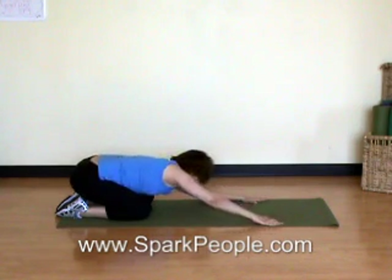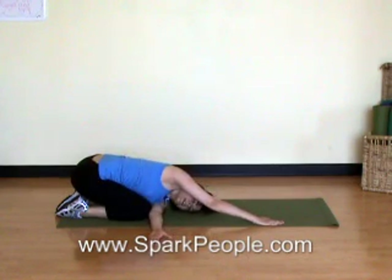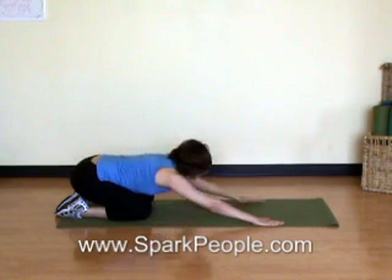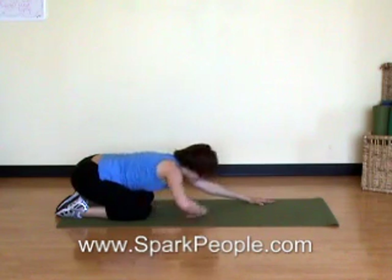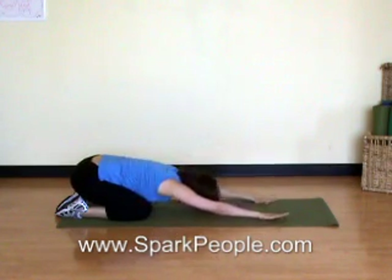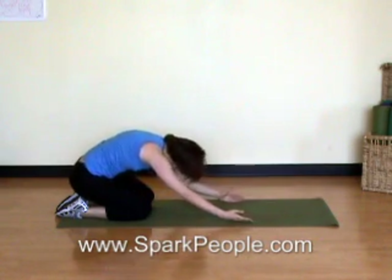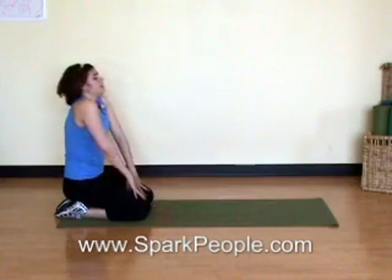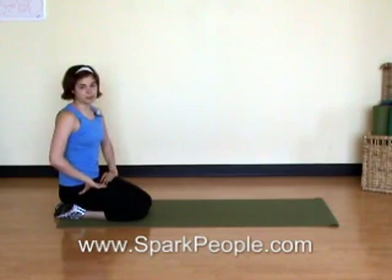Reach forward one more time. Take your left hand, thread it underneath your right arm, and slightly twist to that side, still taking your weight over your heels. Release it back out. Right hand under the left arm and twist. This is our last stretch. Bring it forward one more time, reach a little further out in front of you, then begin to slowly roll that spine up as those hands slide in along your mat. Lift the head, draw the shoulders down and back. You've just finished day seven of your seven day boot camp workout plan. For more fitness ideas, be sure to visit sparkpeople.com.